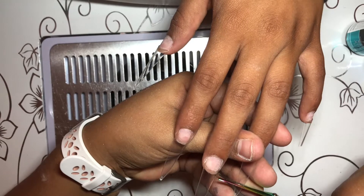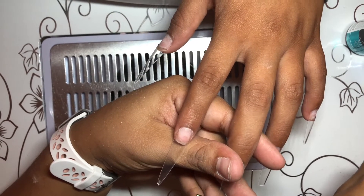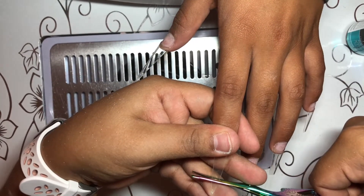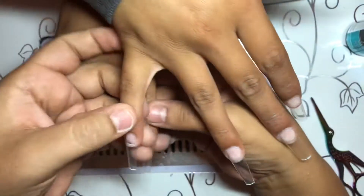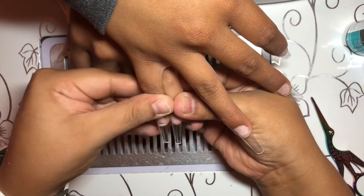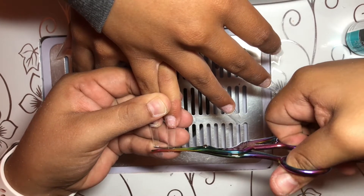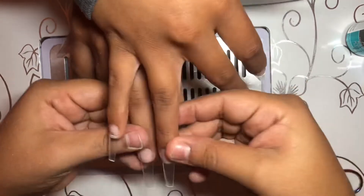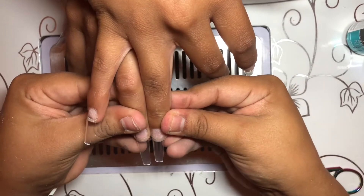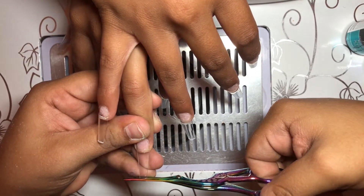I'm just showing you how I cut the nail — I'm eyeballing it. Sometimes I get them too long, but I'd rather get them longer than shorter so I can fix it. You'll see that I cut her left hand too long, so I'm going to go ahead and trim it to the same length. Again, you're just measuring them, making sure they're the same length on all of them.